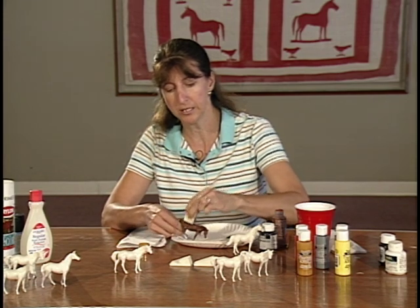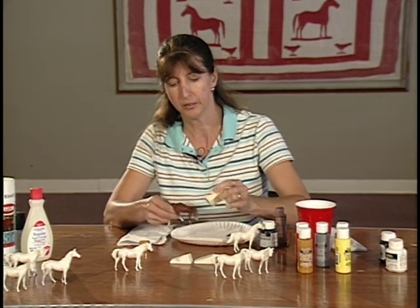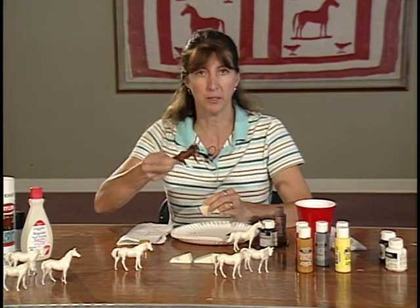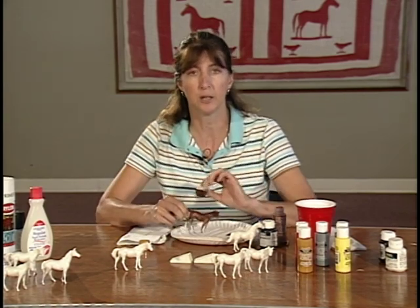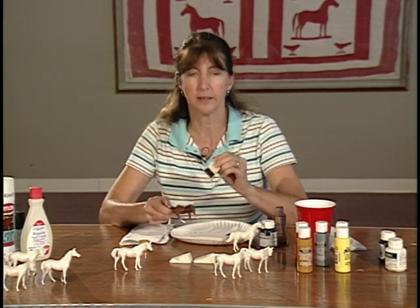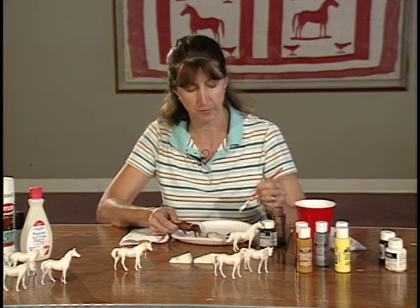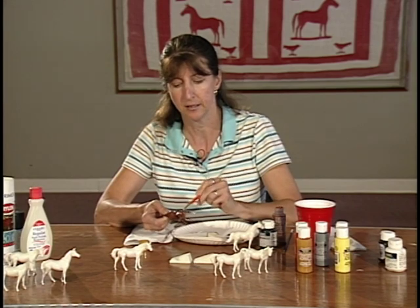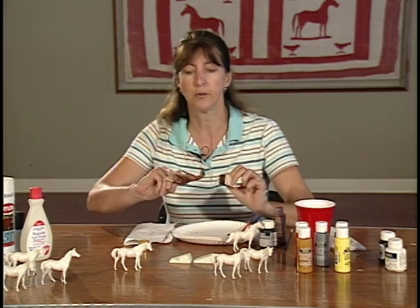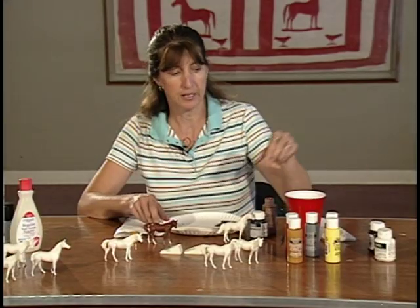Always ask the children to leave a handle — either a leg or a tail that they don't paint — so you always have something to grasp to turn the horse around and get all sides done. Sometimes children get worried because they can't get the sponge to push paint into a little tiny crack. That's where your paintbrush can come in: just dab it in the cracks, then take your sponge and spread it out, and that's how they get the horse completely covered all the way around.